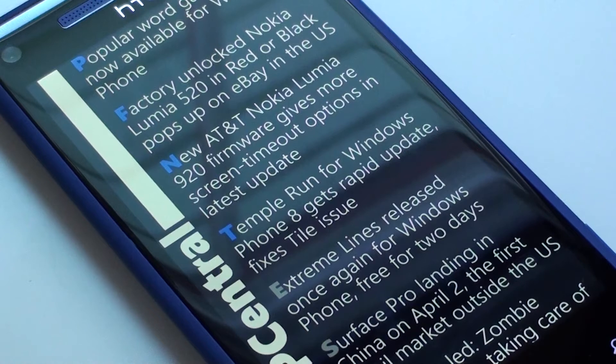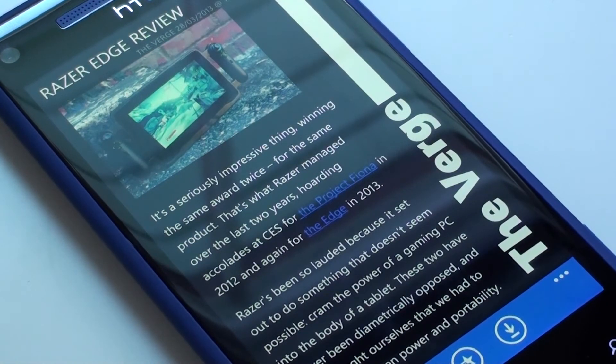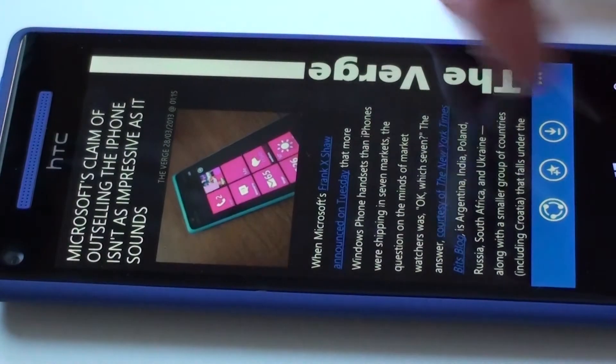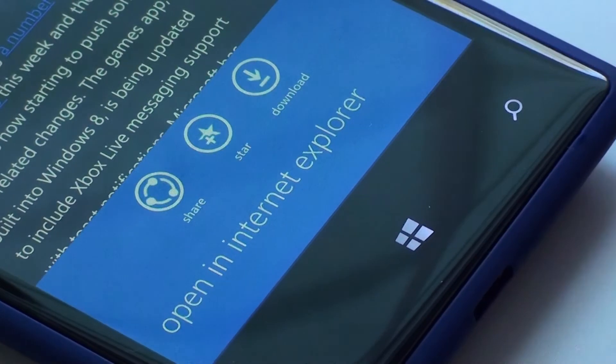It's got really beautiful animations. Just swipe up or down to move through your articles. Get options to share, star, download, and open the article in IE.